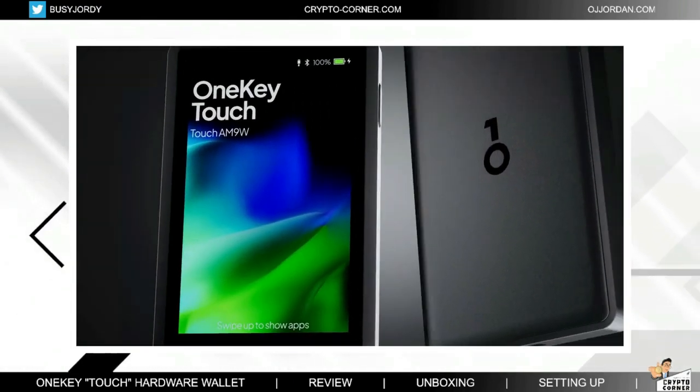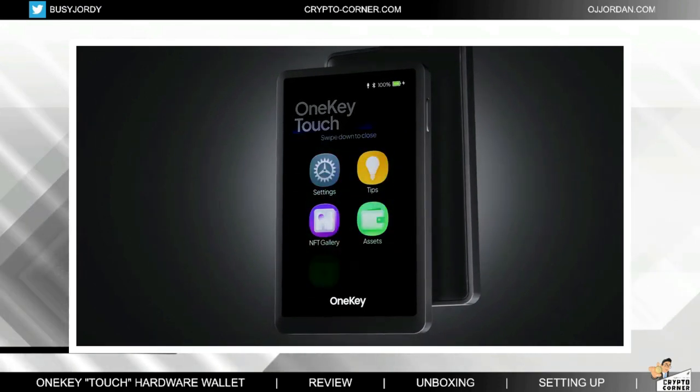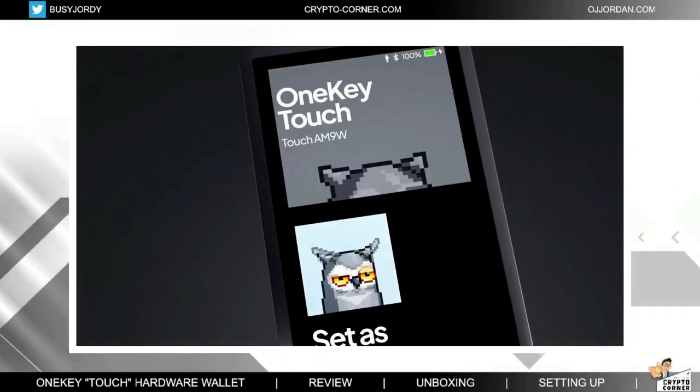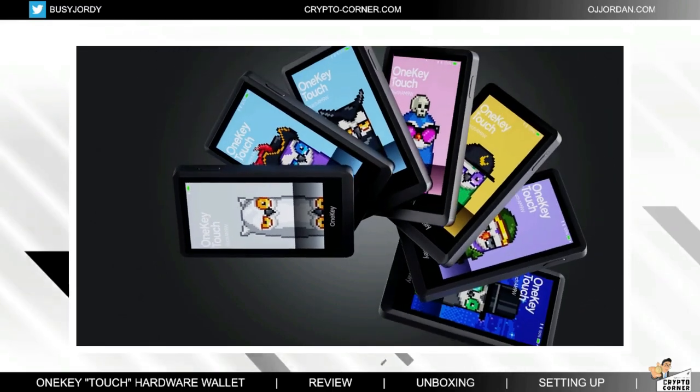One of the features that sets this device apart from the competition is its ability to display NFTs. I have featured other NFT wallets here on this channel, like the SecuX Nifty, but with the One Key Touch you have a fully functional wallet that supports way more blockchains, and on top of that come the NFTs. The ability to view these assets directly on the device provides a new level of security and convenience. Additionally, the One Key Touch is the world's first hardware wallet with multi-touch technology and true color display.